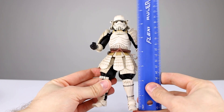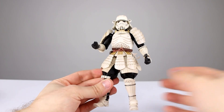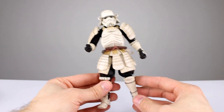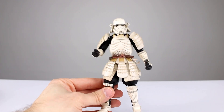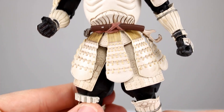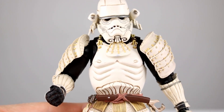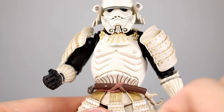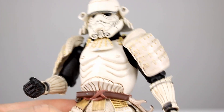This guy stands roughly seven and a quarter inches tall, which makes him just about 18, a little over 18 centimeters. If you're familiar with this Movie Realization line, you know they are bigger than your average S.H. Figuarts, but very much in the same vein — made mostly the same way. The paint job is both really good and problematic. There's tons of detail throughout all the sculpted areas, everything is painted, so it looks really good. However, there's some bluish-gray smudging in a couple areas, which isn't great, but it's still not a horrible problem.